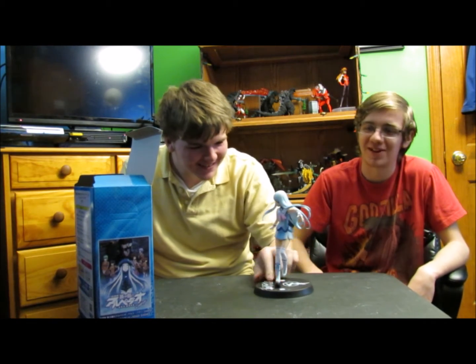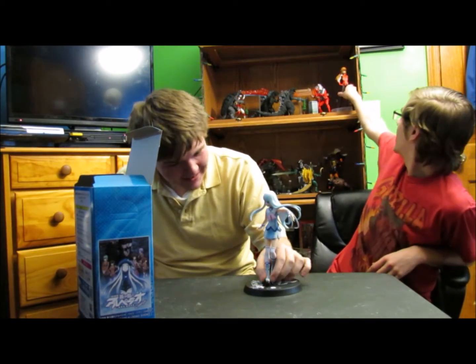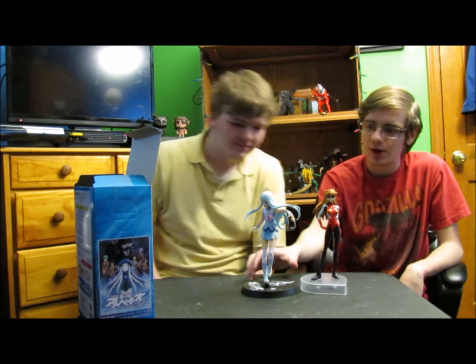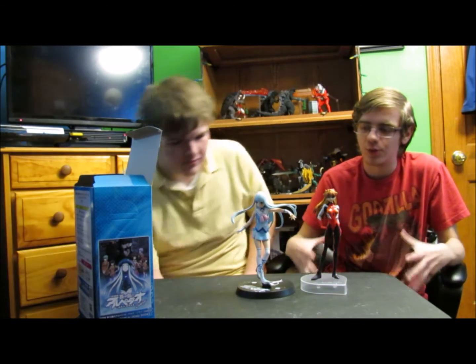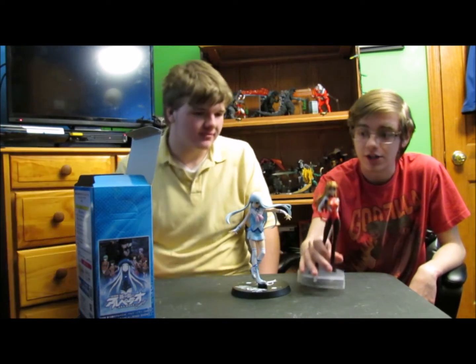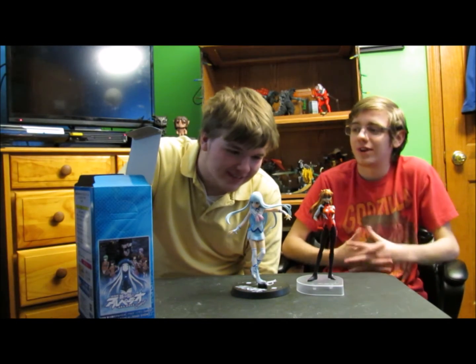Now I'm kind of upset I didn't get one myself. I would be too. Alright, so I'll grab my Asuka figure down just for a little comparison. There's Asuka from Evangelion 3.0, and then there's this — and this figure is taller, but she is much more massive. Yeah, she's definitely more massive. Are you satisfied? Very.